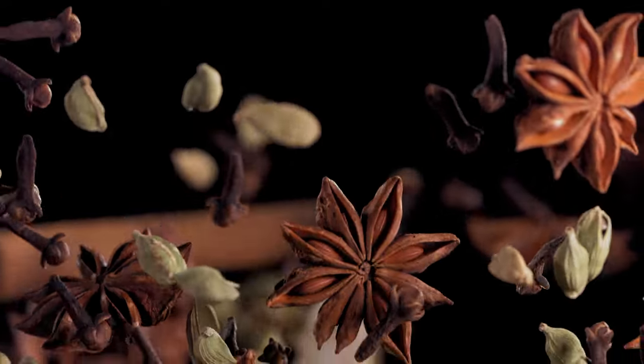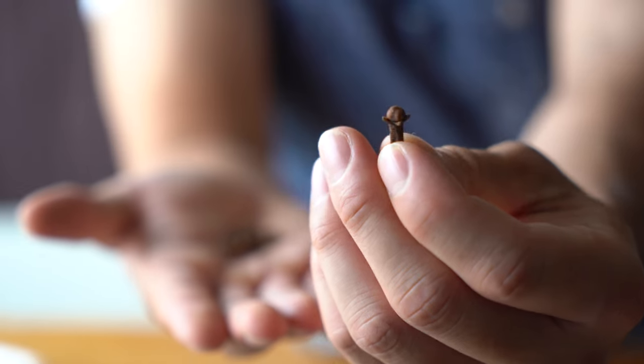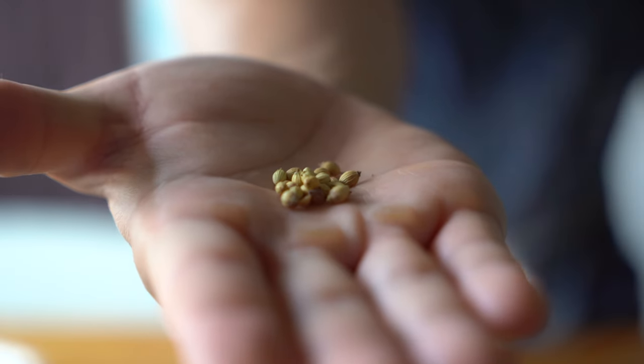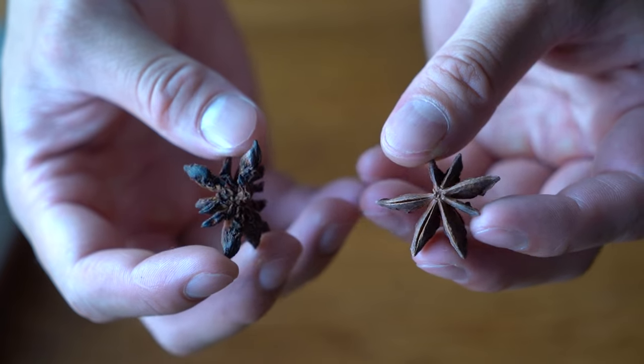Spices give pho its distinctive aroma. The two main ingredients are star anise and cinnamon. If you have something else, you can put it in — like cloves, cardamom, fennel seeds, or coriander seeds. We know roasting meat enhances flavor, so what about spices? I compared soups with toasted and untoasted spices. Oh wow. Toasted — huge difference. This tastes ten times stronger, and has so much more flavor. Toast your spices.